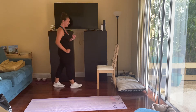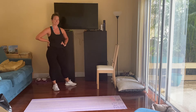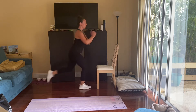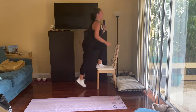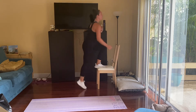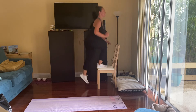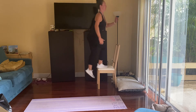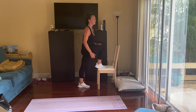Step ups and back lunges — got to keep those booties activated. One side at a time, in three, two, one. Just adding in that knee if you don't have a chair. Last five, four, three, two, and one. Other side — no break. The foot that's on the chair is the foot that you lunge back with. Finish it strong with our last five seconds.